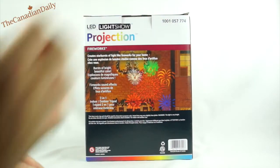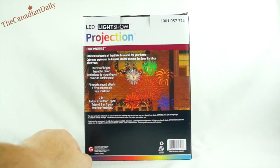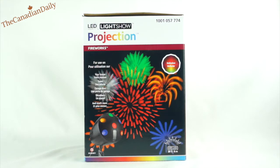It creates these fireworks effects on the side of a building or on a screen. This unit is made by Gimme, which makes a lot of these projection lights. This is what the box looks like when it comes. It sells for about $70, but I got it for $35 at Home Depot just before Christmas as a clearout item.